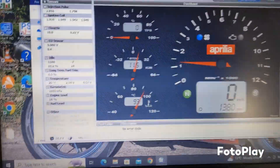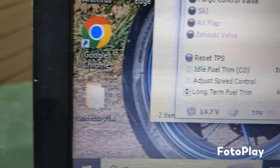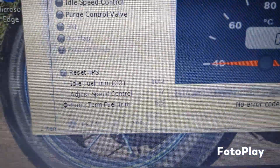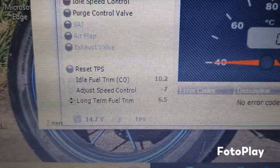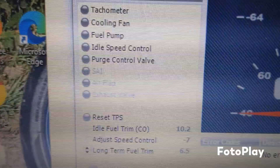These are the settings I've managed to get it to run best with, believe it or not. So 10.2 idle trim, minus 7 on the air valve, and long term fuel trim of 6.5.